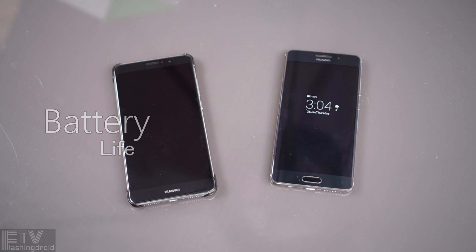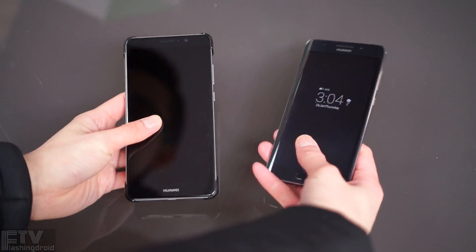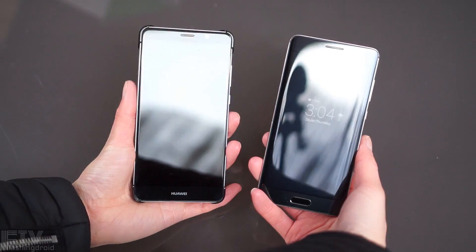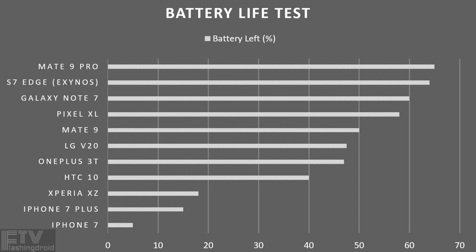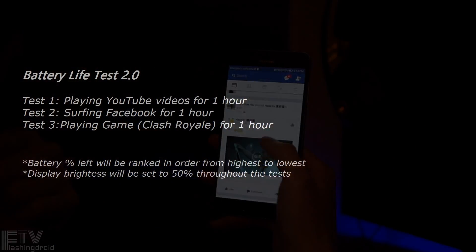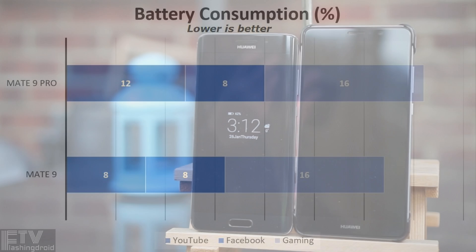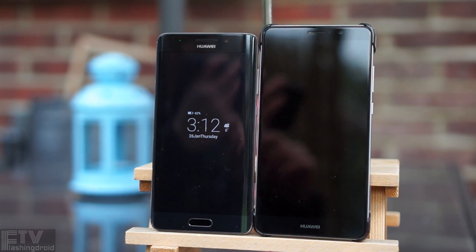Last but not least, battery life. Both the Mate 9 and the Mate 9 Pro pack a whopping 4000mAh battery. In our standard battery life test — playing YouTube videos for 4 hours at maximum brightness — the Mate 9 Pro came out on top and outperformed smartphones with IPS displays. When brightness is turned down to 50% and usage includes Facebook browsing and gaming, the gap becomes smaller, but the Mate 9 Pro is still the better performer. Impressively, both had more than 60% battery remaining after 3 hours of media consumption.